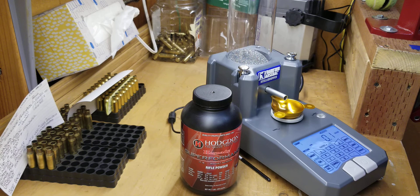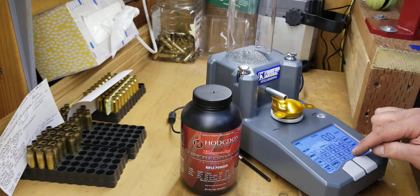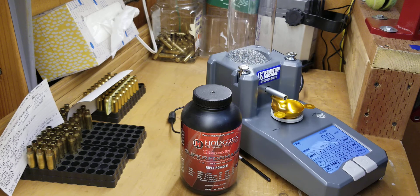It seems like sometimes it will go down slightly. Let's see — 26.8, 26.8. Again, right on the money — perfect 26.8.